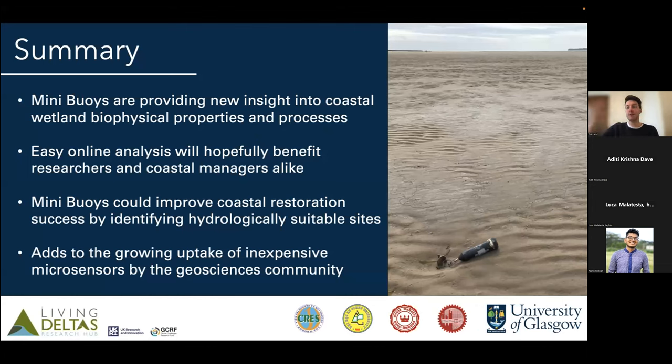To summarize: we hope the mini buoys can provide new insights into how coastal processes work. Alongside development of easy-to-use tools and online apps, they can be taken up not just by the research community but by practitioners to improve restoration of mangroves and other coastal habitats. They can help identify suitable sites for restoration and are adding to the growing toolkit of low-cost, open-source sensors available to the geoscience community. Thanks a lot — any questions?